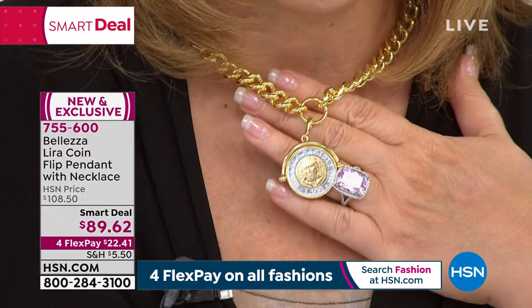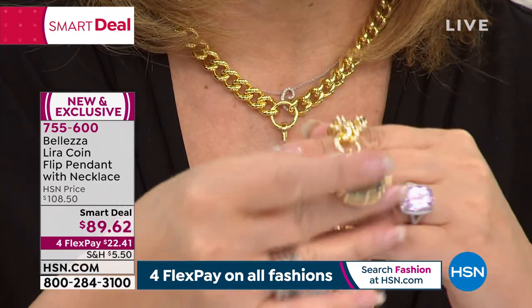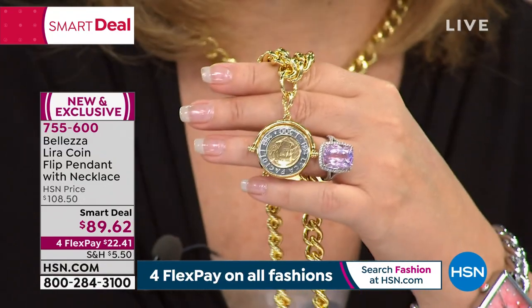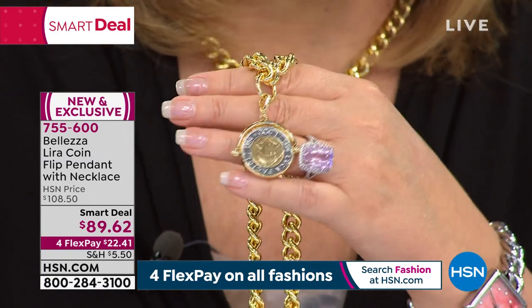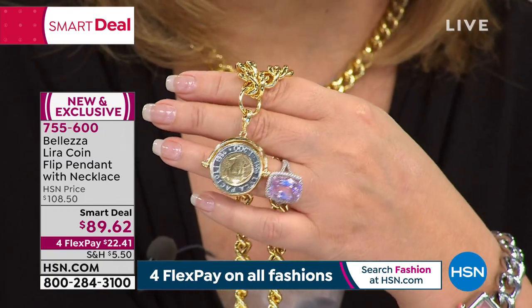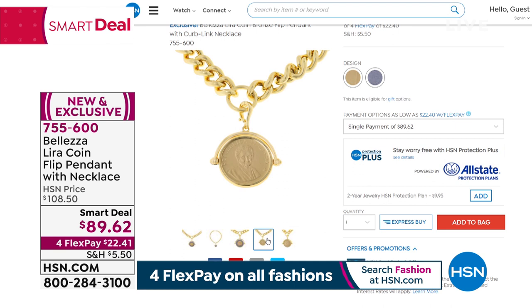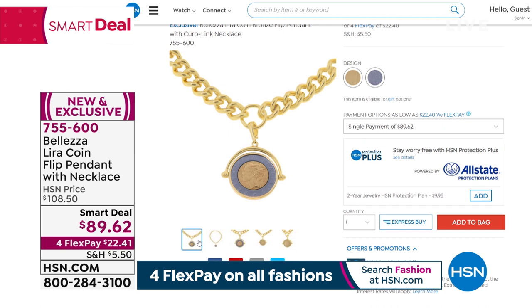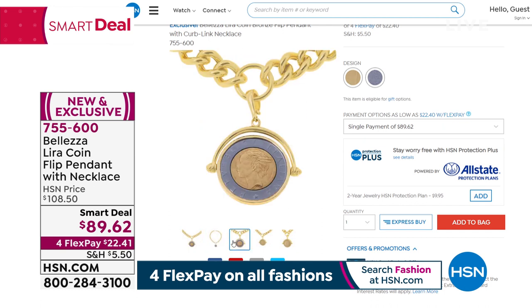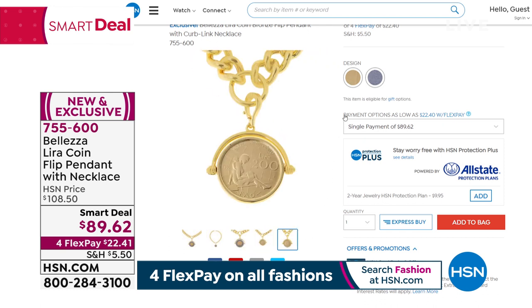One more thing to remind everybody: over 700 people have ordered my beautiful necklace. Only 500 remaining in the 500 lira — that's the one I have on, 500 left. It's a very rare lira, one of the rarest ever minted. You can do the 500 or the gold 200. Item number 755-600.